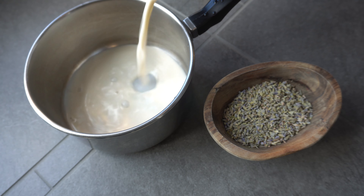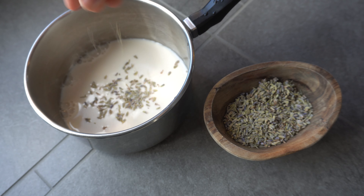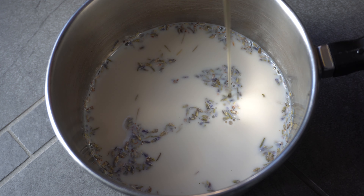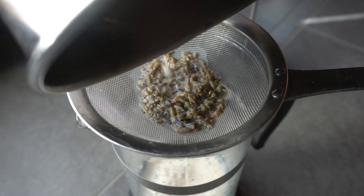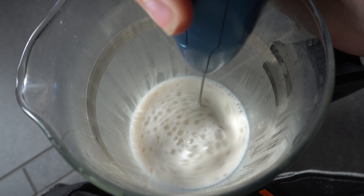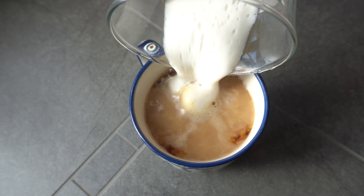Next we're going to work on making our warm and foamy lavender milk. To about six ounces of milk I'm doing a teaspoon of lavender agave to taste, and then after that simmers until it's steaming you can strain out the lavender. While the milk is warm you want to incorporate some air to get a nice foam. I'm using a cold foamer but you could also just use a whisk or an espresso machine if you have one.